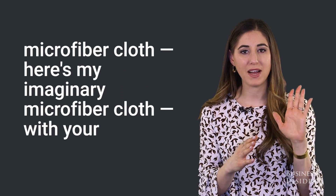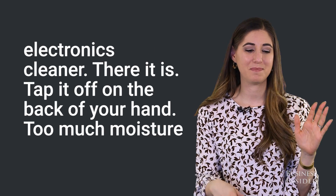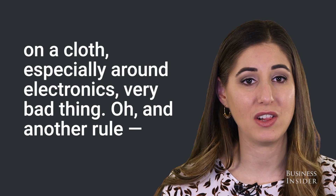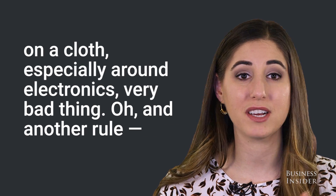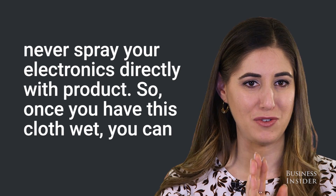Then you can spray your microfiber cloth with your electronics cleaner. Tap it off on the back of your hand. Too much moisture on a cloth, especially around electronics, is a very bad thing. And another rule: never spray your electronics directly with product.